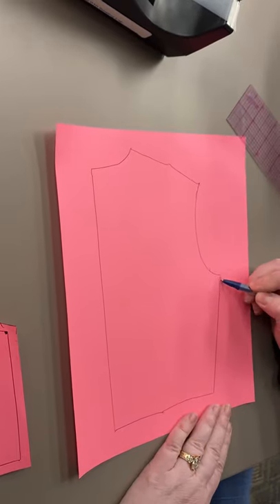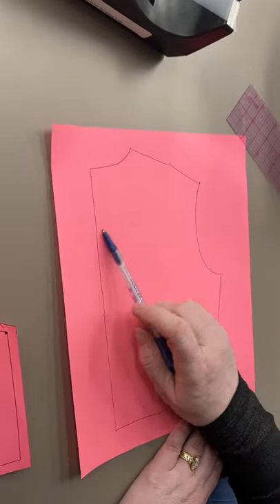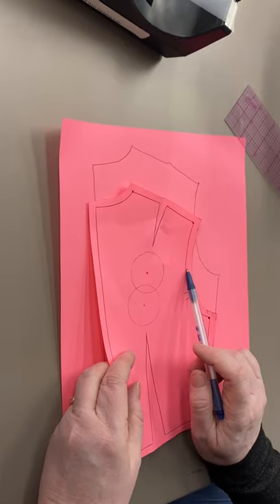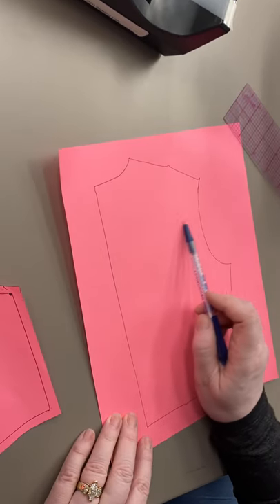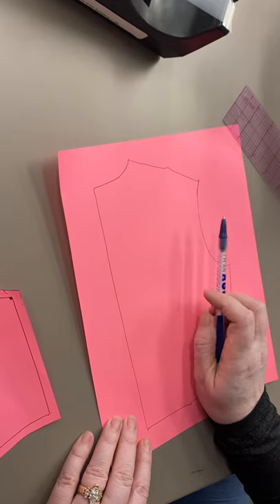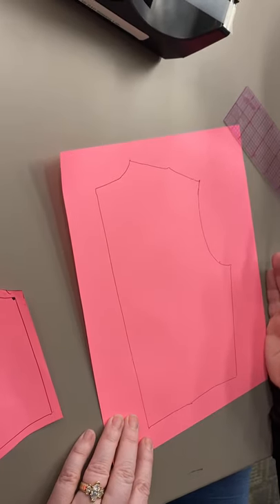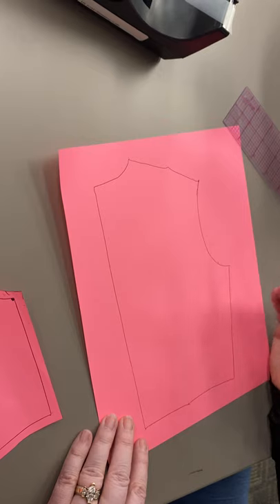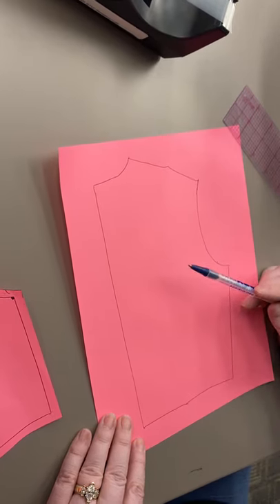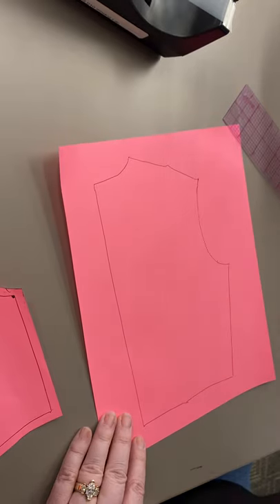Now my back through here is narrower than my original was, and it's narrower only through here — not anywhere else. We've accomplished the exact same thing as slashing. For now you have to put in your seam lines and your markings, because you outlined the seam allowance.